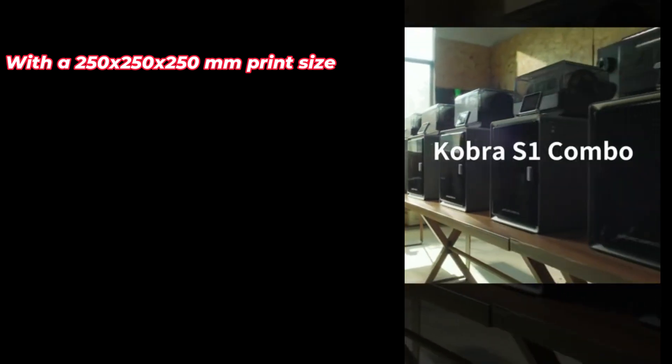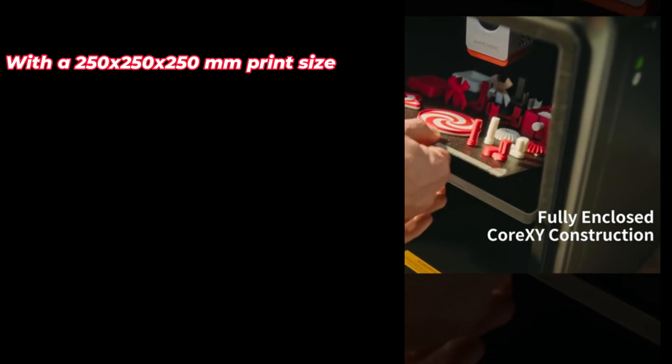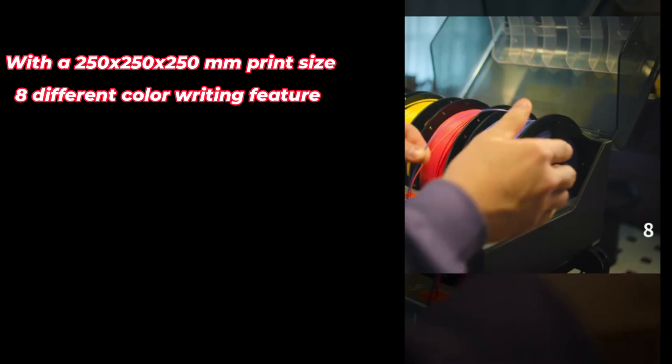When you open the box, you are greeted with a fully enclosed Core XY structure. With a 250x250x250mm print size, it's ideal for small to medium sized projects.